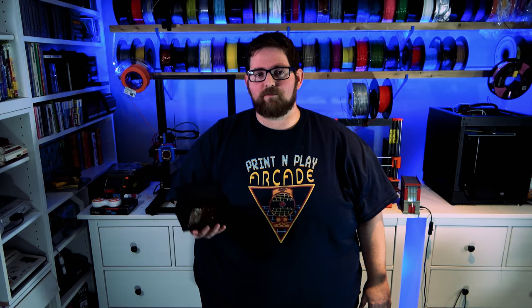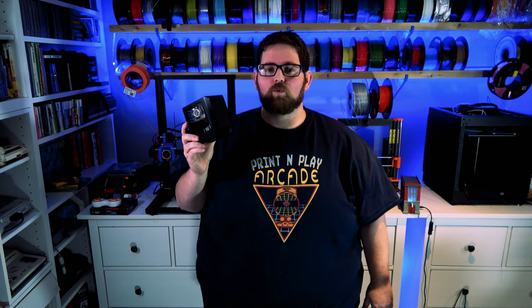For an operating system I'm using the latest version of Raspberry Pi OS, previously known as Raspbian. I'm using the 32-bit version even though there is a 64-bit version available that will run on this, because a lot of the applications I want to run don't yet have hardware acceleration, so for now I'm better off sticking with 32-bit.